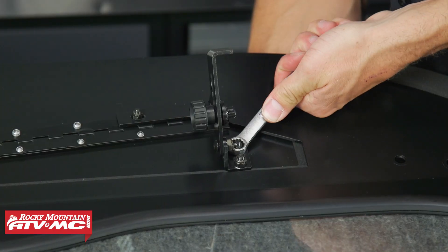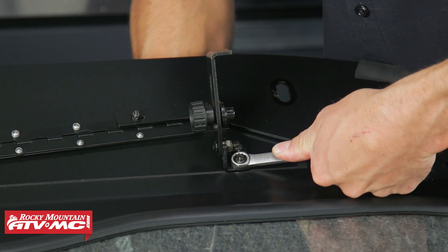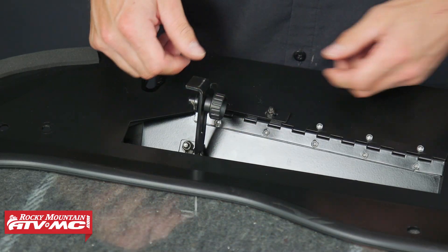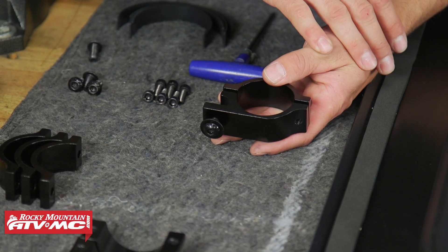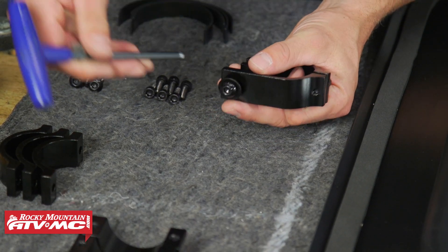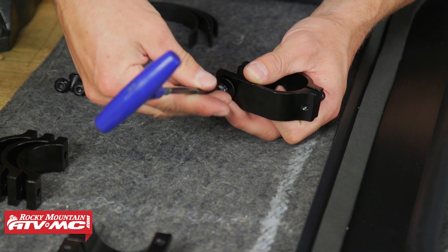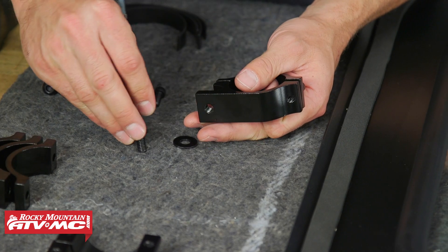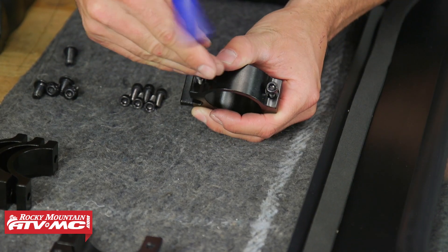Once you have the hardware installed, tighten it down and make sure that vent door fully opens and closes. If it doesn't or if it binds up, loosen the hardware and make adjustments. Next we're going to prep the clamp — we're going to remove the stock mounting bolt and reuse the washer but not the stock bolt, and take both bolts out of the back.